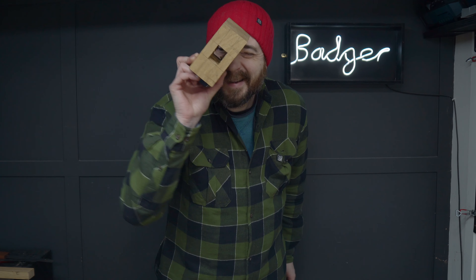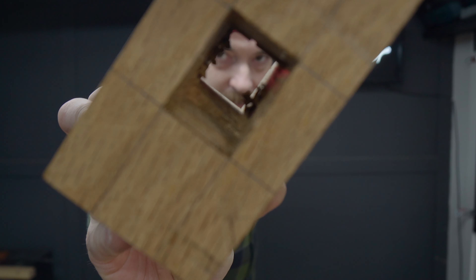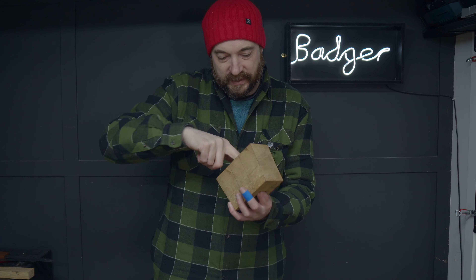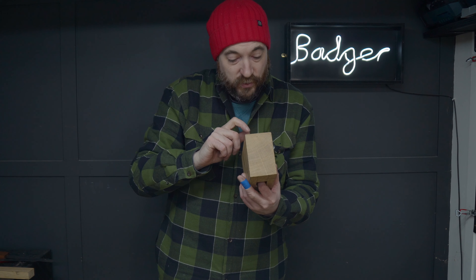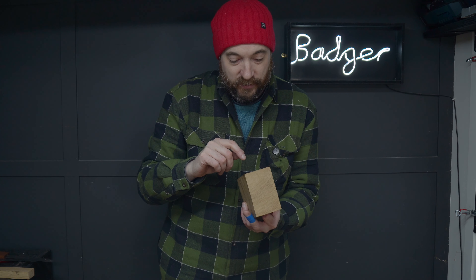I'm through. Now I've just got to clean up these sides so that both holes join up nicely, and just fettle the fit until the handle slips in.